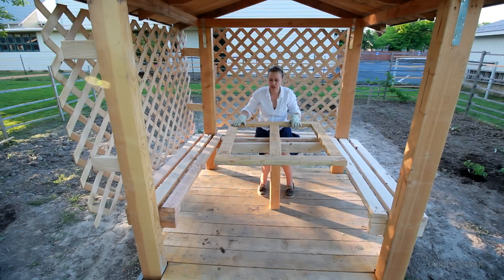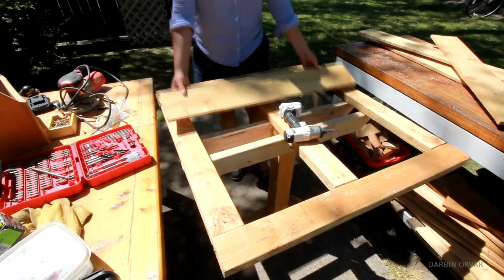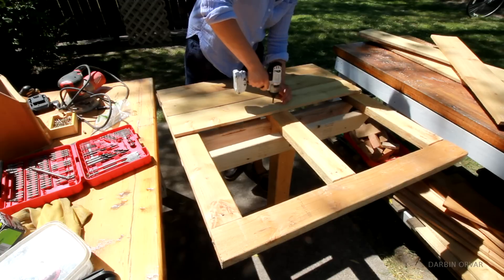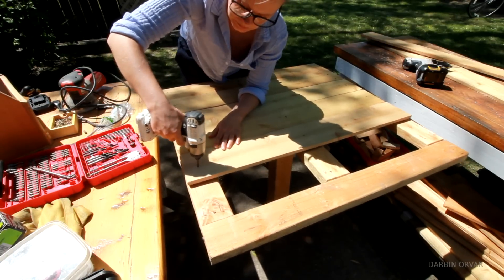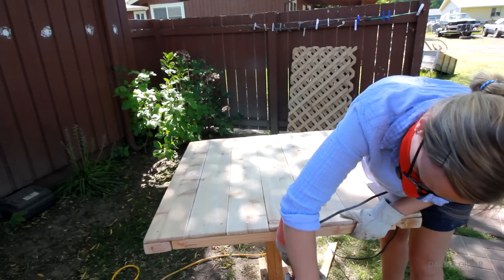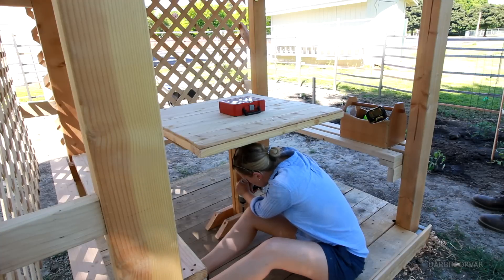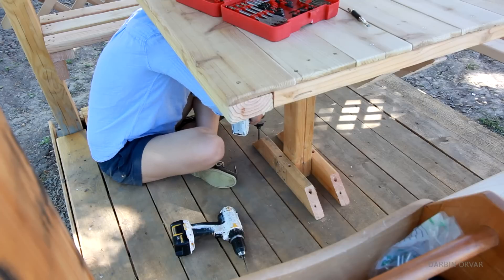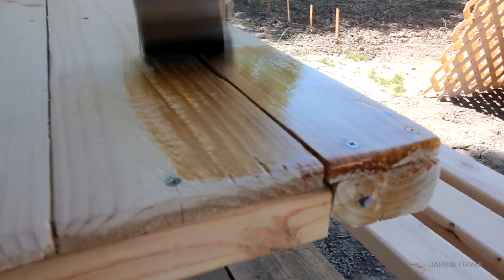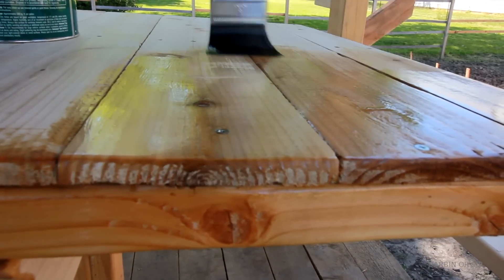Then I put cedar boards across the top, screwing them on and sanding them nice and smooth. I secured the base to the joists on the floor with some long screws. To give the table and benches some protection, I also added some polyurethane.